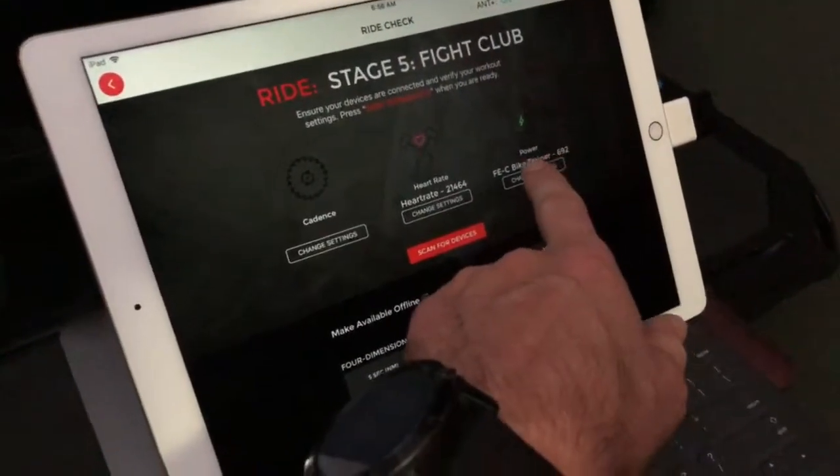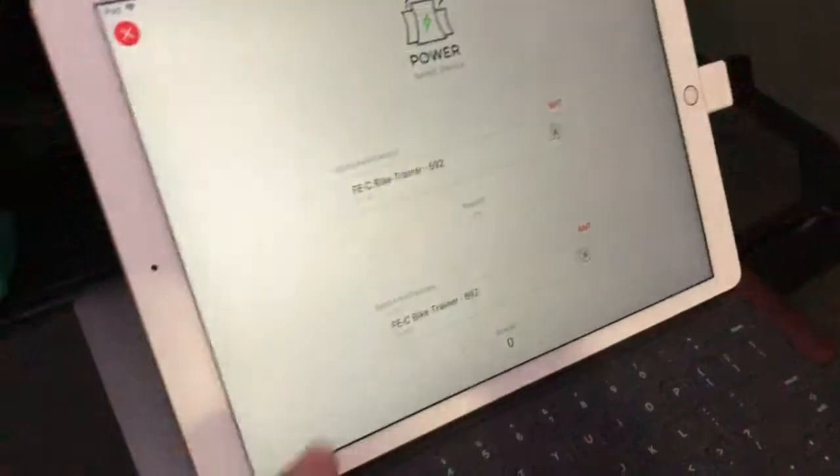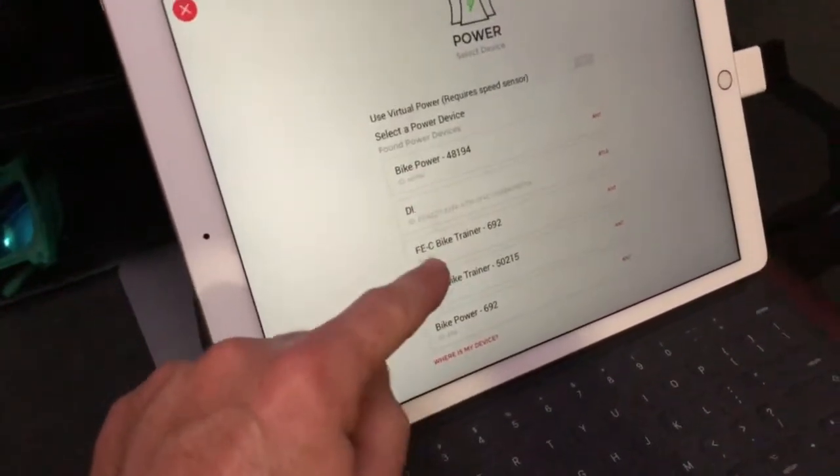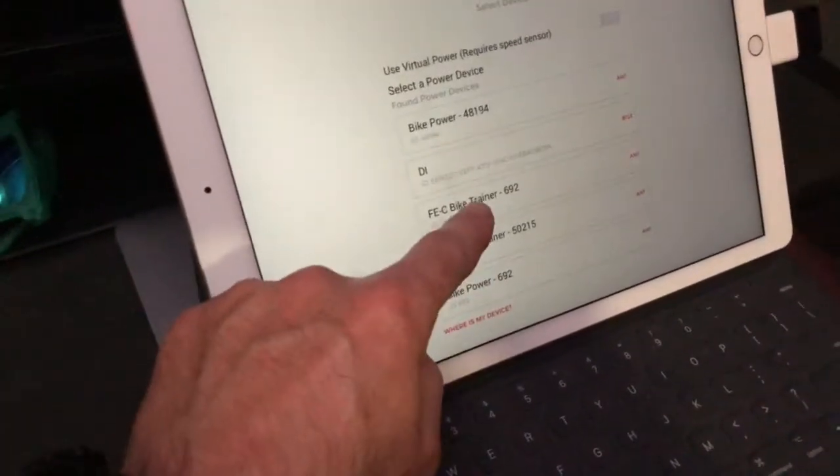Under Power, make sure you have FEC Bike Trainer selected. You do not want Bike Power, DI, or the Kicker. So pair FEC Bike Trainer.